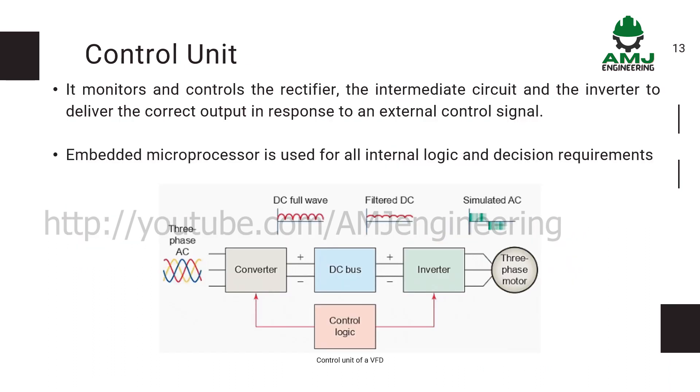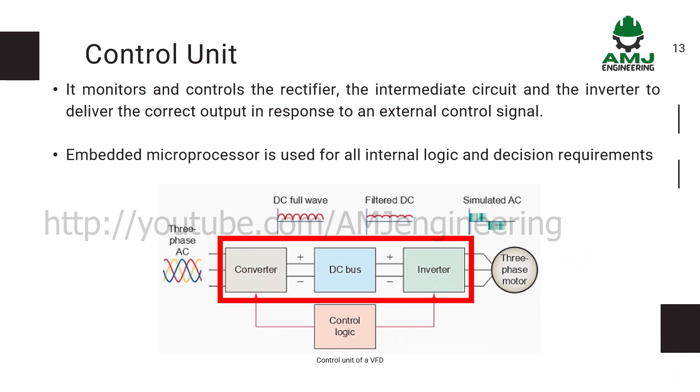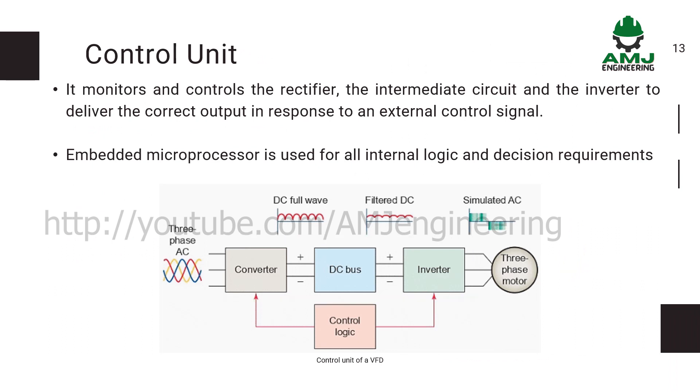The control unit monitors and controls the rectifier, the intermediate circuit, and the inverter to deliver the correct output in response to an external control signal. An embedded microprocessor is used for all internal logic and decision requirements.